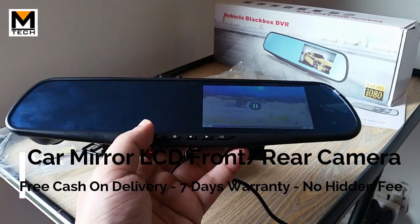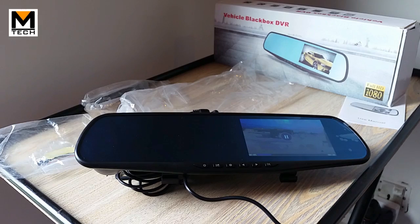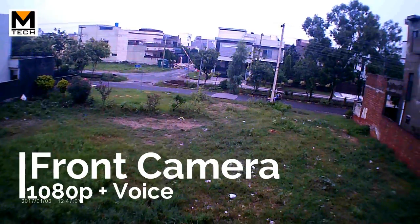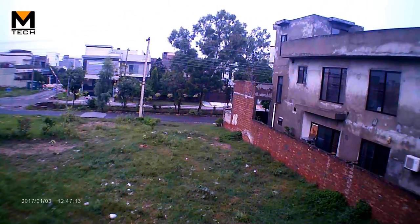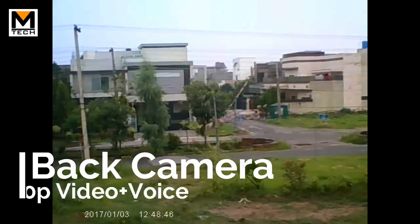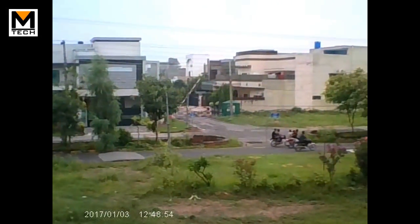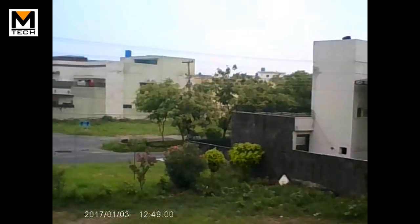We are from Emtek Accessories — we provide free cash on delivery and a 7-day replacement warranty. Thank you for watching, Allahafiz. This is recording from the front dash cam — you can see full 1080p quality with sound. Now recording from the rear camera — as I mentioned, both cameras record simultaneously and the sound is recorded the same on both.